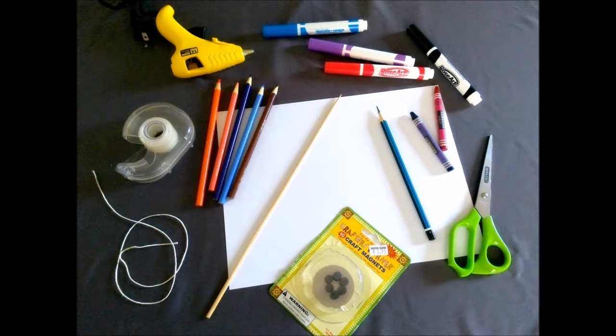First, you need crayons or coloring pencils, markers, pencil, scissors, a piece of magnet as small as you can find, tape, glue gun, and a letter size white bristle board. Skewer, a piece of thread or string.